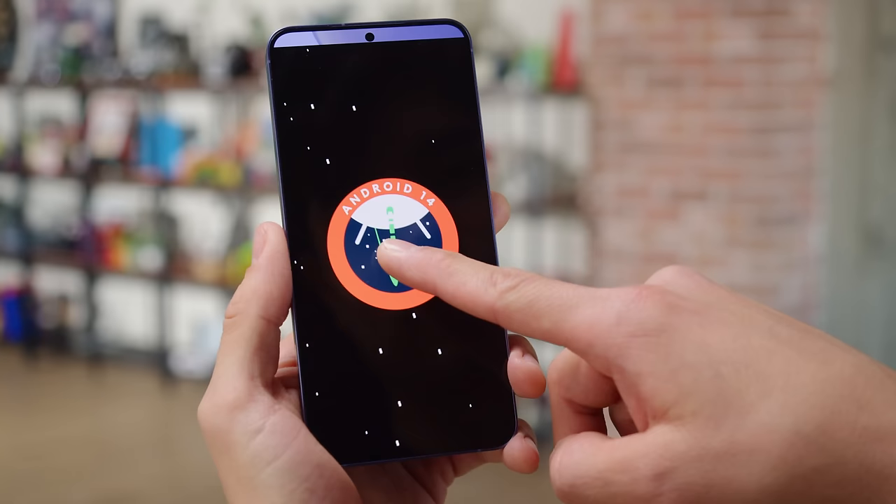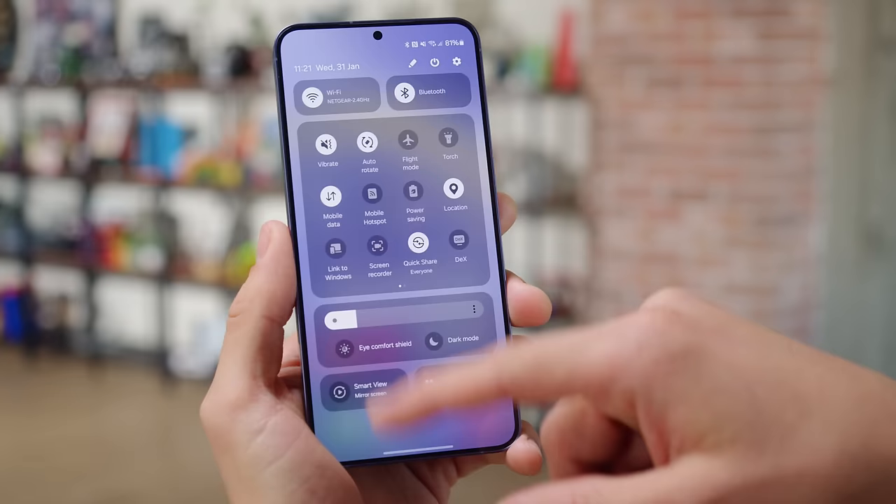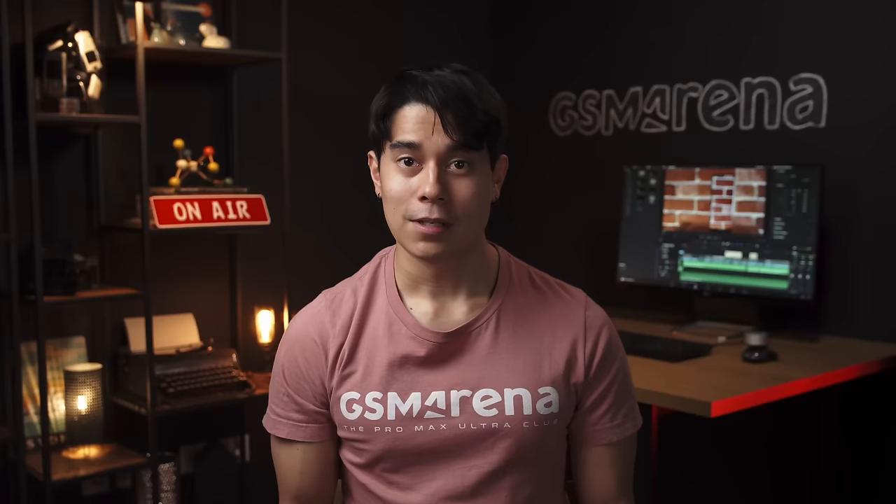The interface of the phone is Samsung's new One UI 6.1, based on Android 14. It brings refinements such as a reorganized quick toggles menu. The S24 flagships get the promise of 7 years of software support from Samsung. If you'd like to dive into the specifics of One UI 6.1, you can check out our dedicated video.